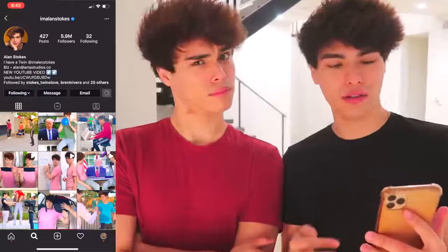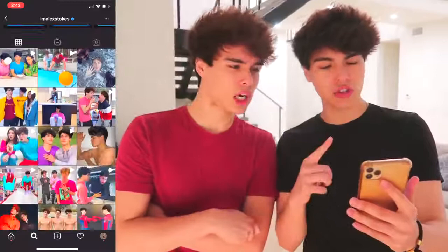It looks like they just opened up Instagram, searched us up, followed our accounts, and scrolled through a bunch of really cool photos. If you want inspiration for good pictures, our accounts are pretty good to follow. But on a real note, thank you guys so much for watching — like the video if you enjoyed it, and let us know if you want to see a house tour. We'll see you guys next time!